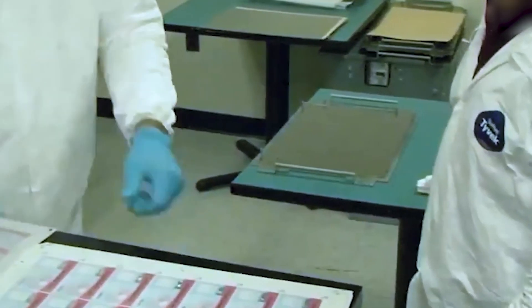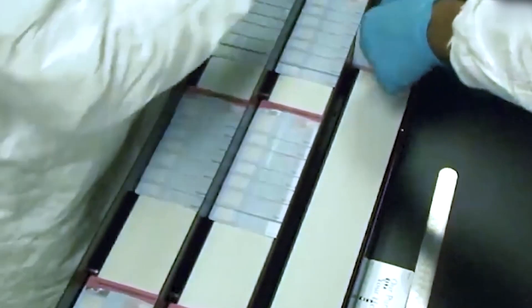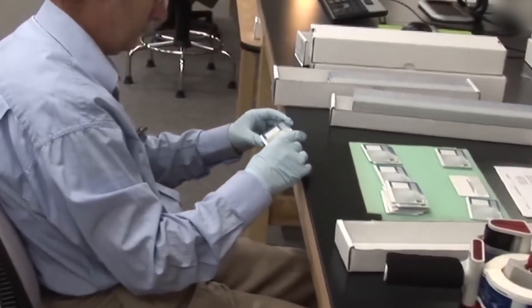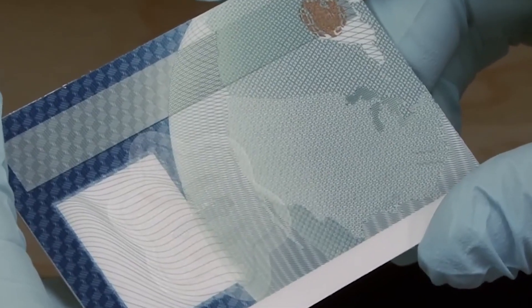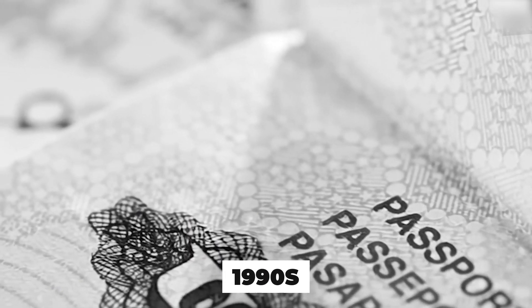But before it gets to that point, the GPO manufactures the blank books with all of their complex layers of embedded security. This entire process evolved out of necessity — counterfeiting surged in the 1990s, and as global threats expanded, the U.S. began redesigning passports like security devices. That philosophy shaped today's next-gen version.